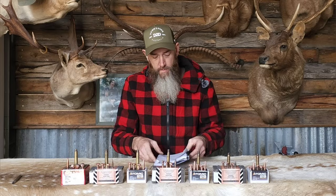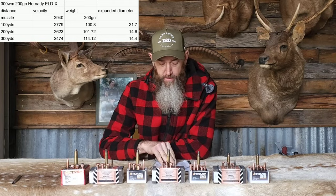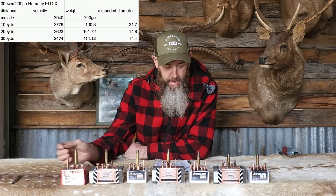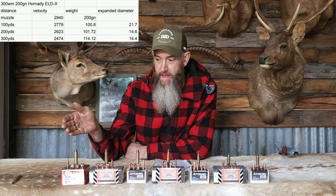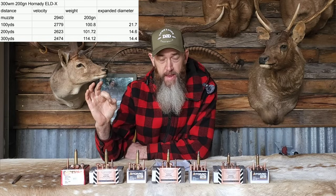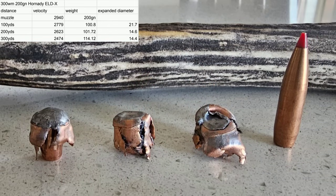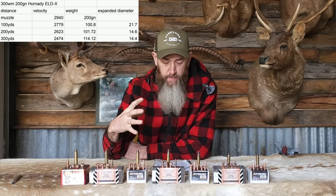We tested the 200-grainer in a 300 Win Mag with a 26-inch barrel. Starting velocity was around 2,940 feet per second — pretty fast for a 200-grainer. Our impact velocity at 100 yards is estimated at 2,779. Weight retention was 108 grains, or about 50%. Diameter of the expanded projectile was 21.7mm — really quite a big expansion. As you can see by the big hunk of copper jacket hanging off the sides, quite ragged, it would have done some really good cutting.